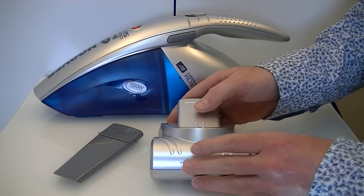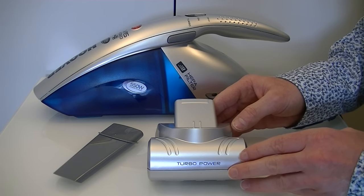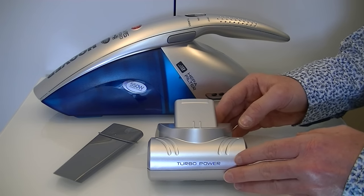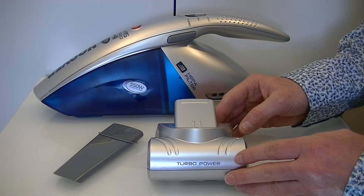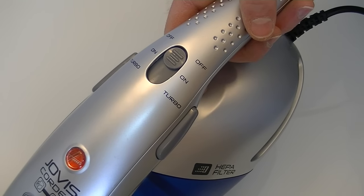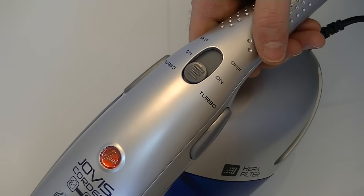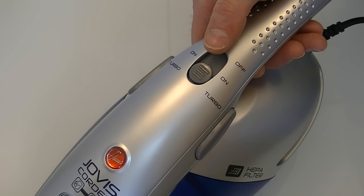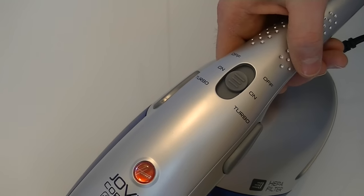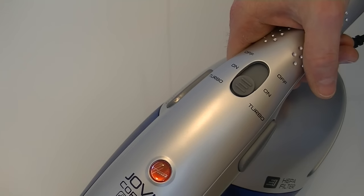I'll be testing the Hoover Jovis on a variety of surfaces and dirt, focusing on pet hair since many people want a small vacuum cleaner for that purpose. The Jovis has a three-position switch: off, on, and turbo. Turbo doesn't increase suction power — it just switches on the motor in the turbo head. In the on position you get suction only; switch to turbo to add the brushing action.